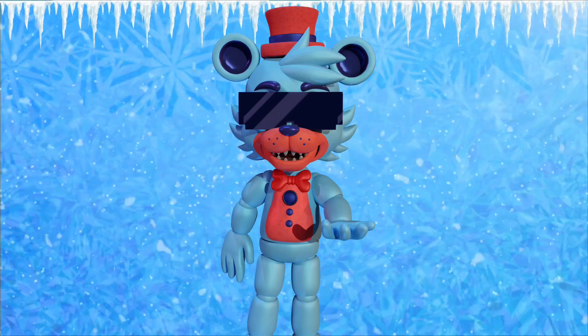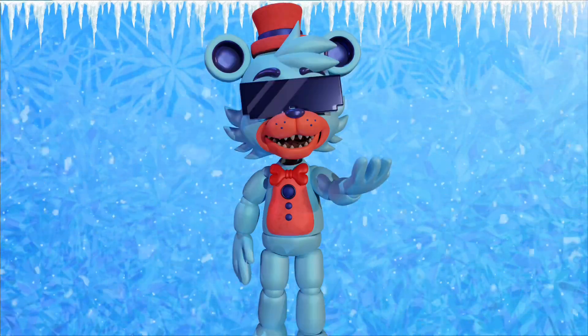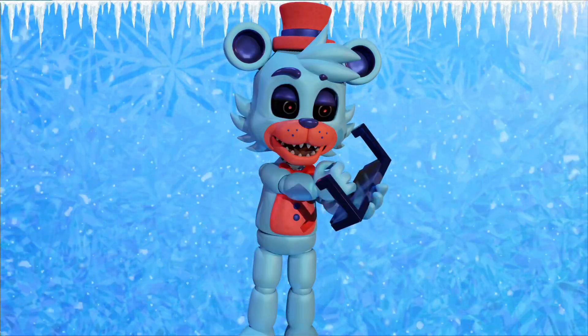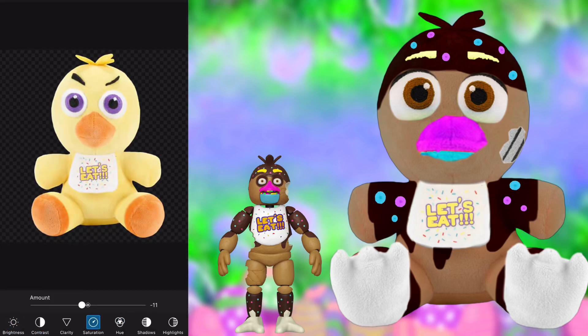Before we get started, I just have to say I'm probably going to repeat a lot of things from the Chocolate Freddy concept video, so just be aware of that. If you haven't watched that, there are links in the description below. Now let's get straight into the concept.